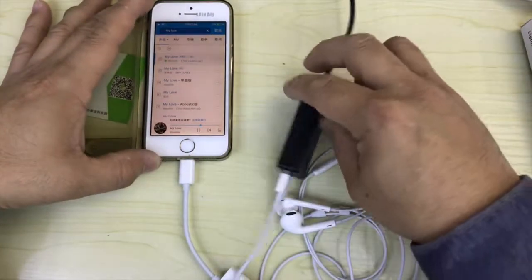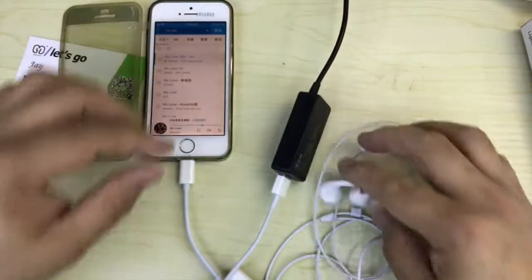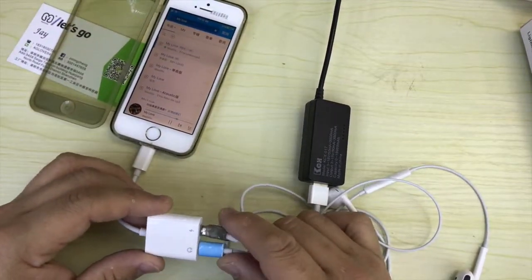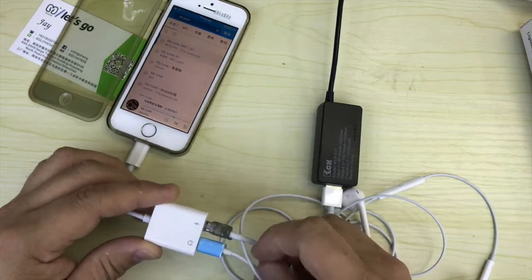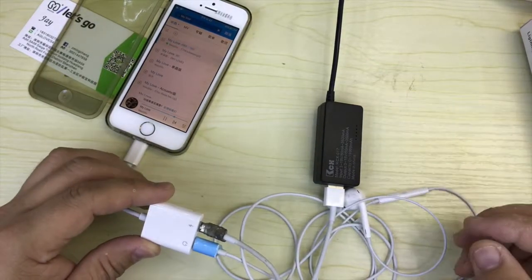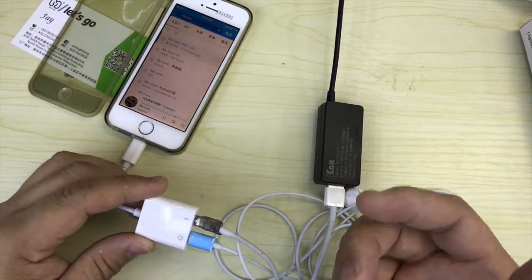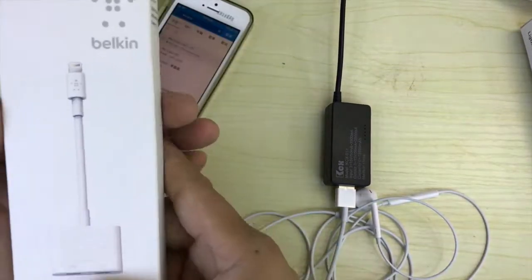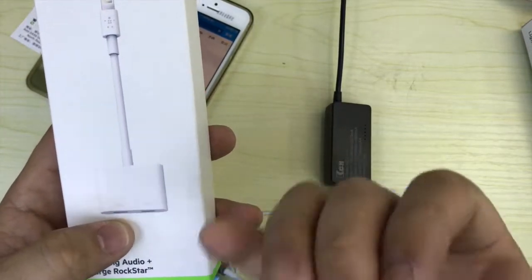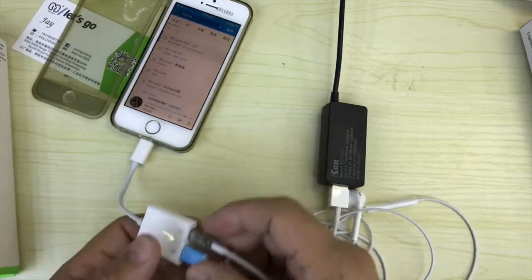This adapter can also charge the iPhone while talking. You can dial a number and charge at the same time — not like the copy one. The original Belkin adapter only supports listening to music, not talking. The Belkin one is only for listening, not for calling.